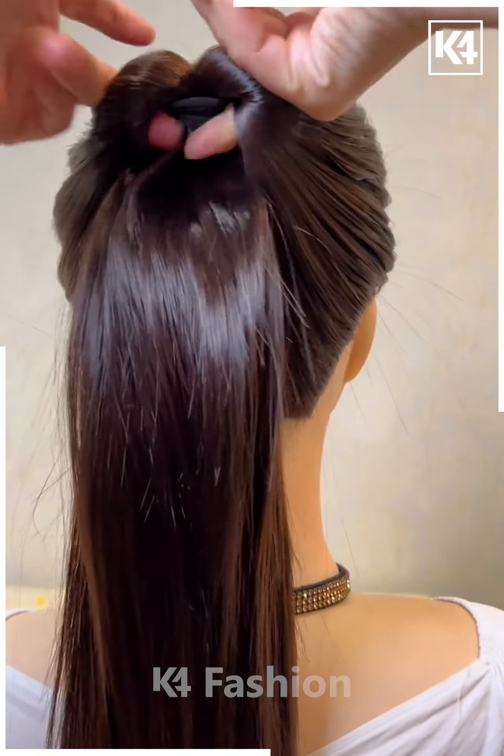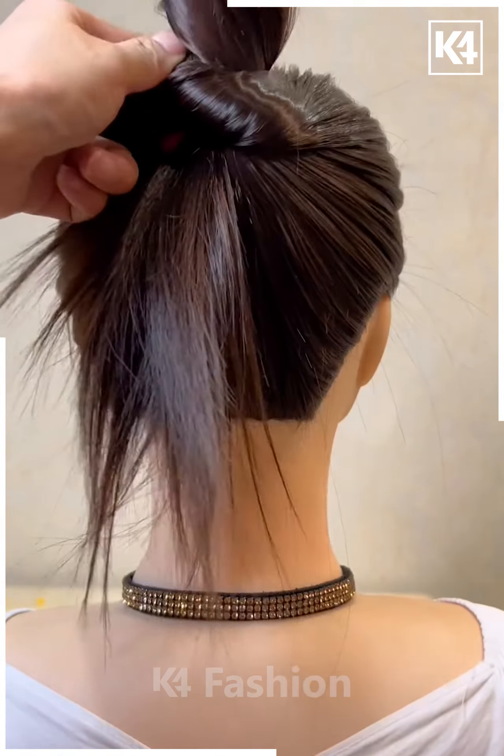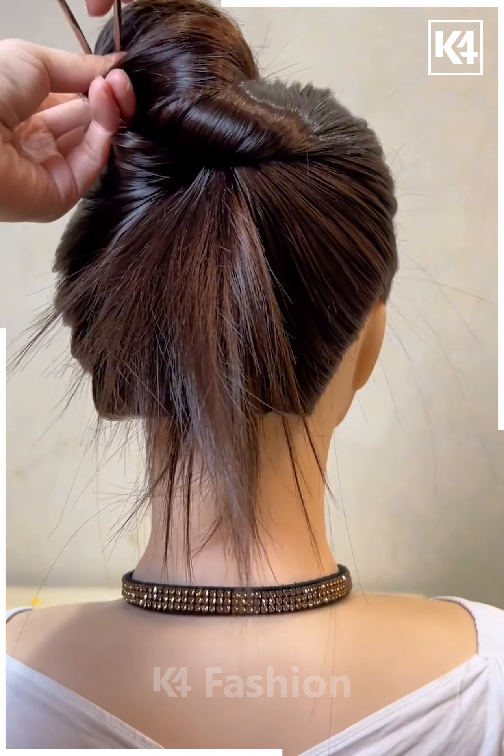Next, tie a ponytail out of the hair and roll this ponytail in on itself by pulling it from the bottom to the top as such. Use a pin to fasten it in its place.